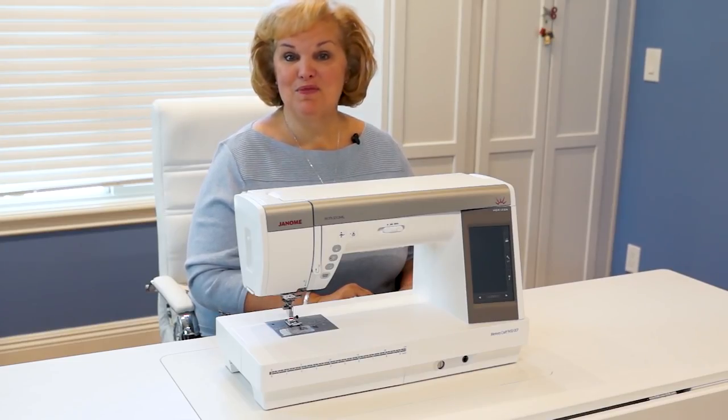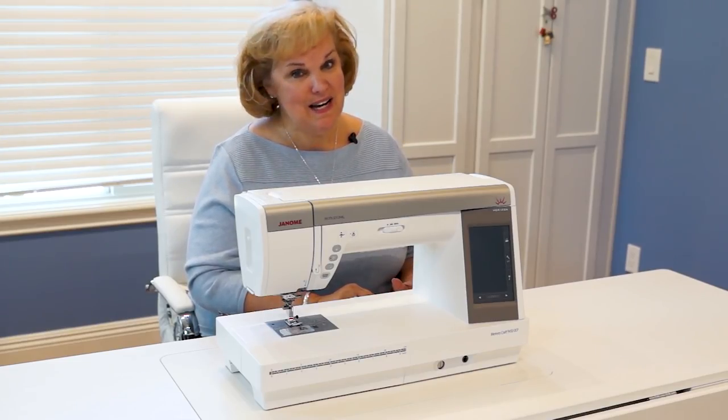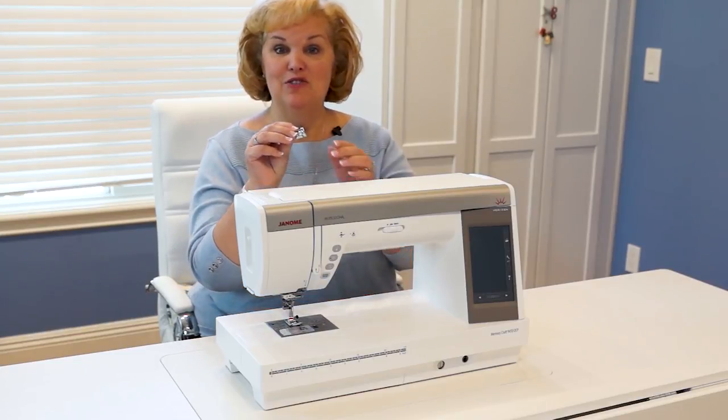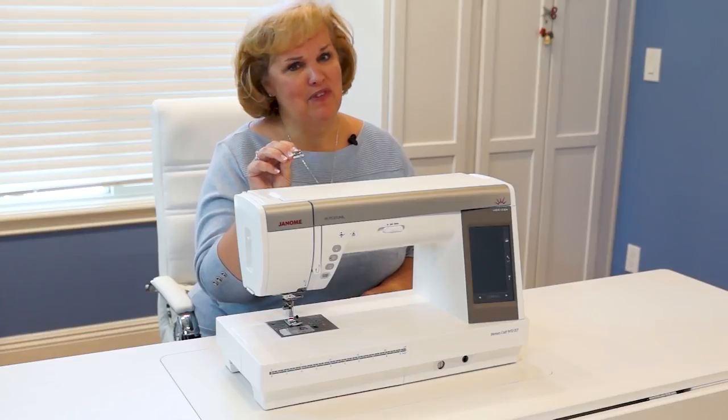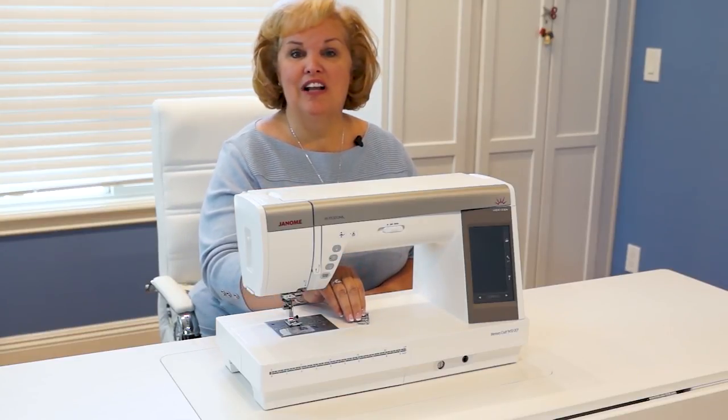Another great accessory that comes with the machine that I am really excited about is the quarter-inch foot without the guide. This is a solid foot that gives you that perfect, scant, quarter-inch. You're going to love it.